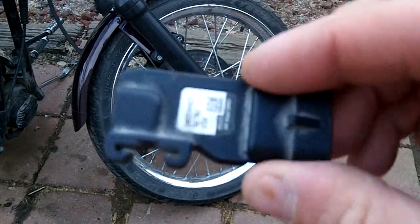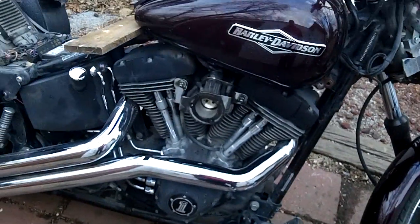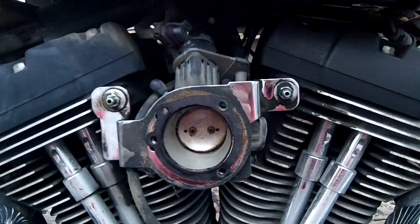Quick video on the MAP sensor location for various models and years. I'm not sure on what all this applies to, but this one is a 2006 Nitro, fuel-injected. You'll take your air cleaner off and it'll be sitting right back there.